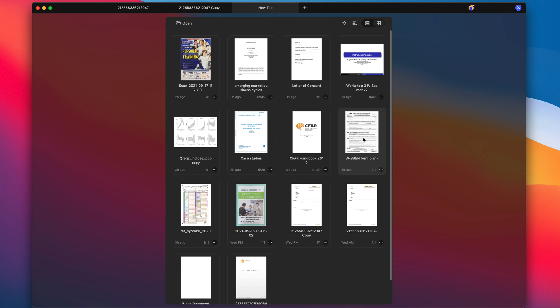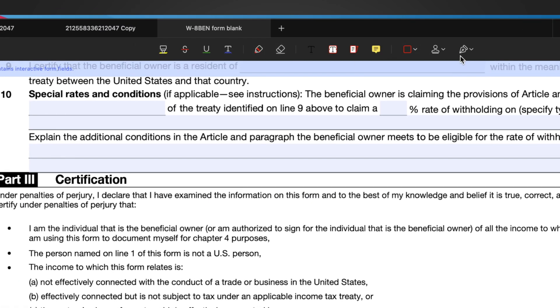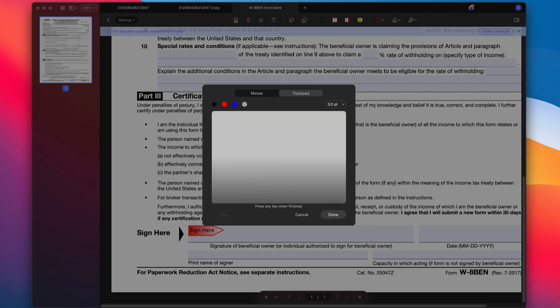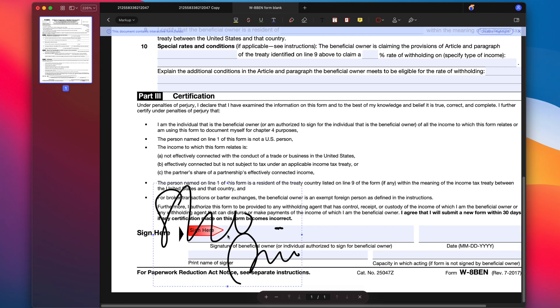Something I have to do every now and then is sign a PDF document. But whenever I receive a PDF file to sign, I get panicked because I have no idea how to do it. But PDFelement makes it really easy. All you have to do is open the document, click on Markup, and then choose Signature. Here, you can create one for yourself using either a mouse or trackpad. I'm going to use the trackpad because it feels amazing. Now you can resize it and place it where you want.